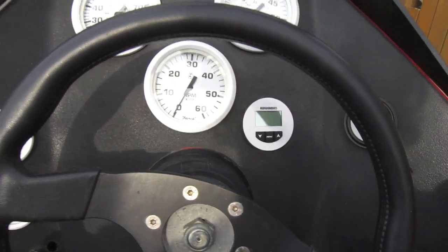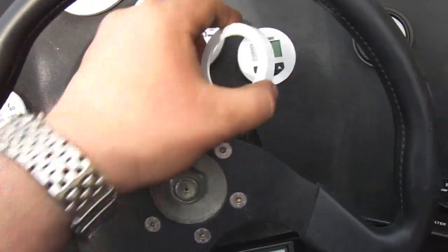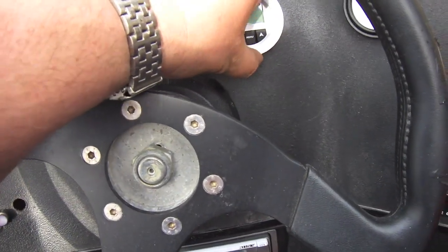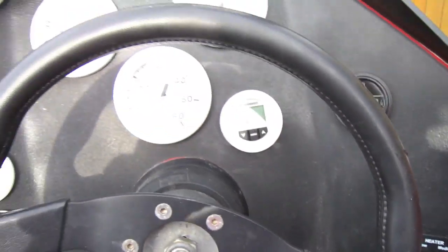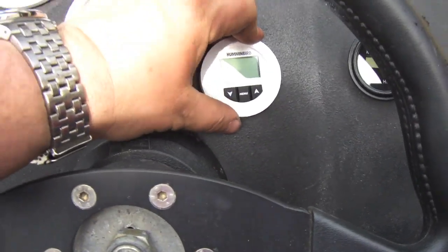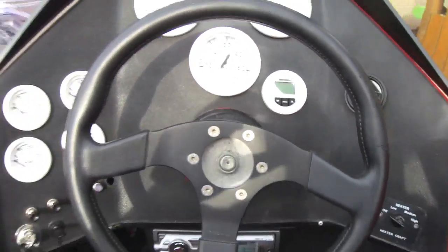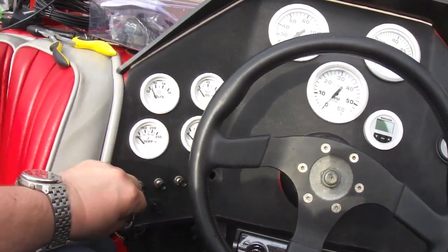Since the rest of my gauges are white except for my hour meter, I'm going to put my Hummingbird depth finder as white also. The first part is just peel and stick, and the white face actually just pushes on — I just didn't want to break it while filming.